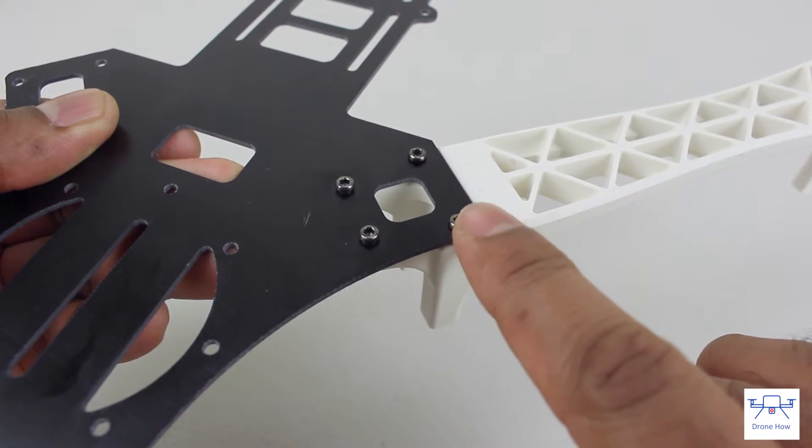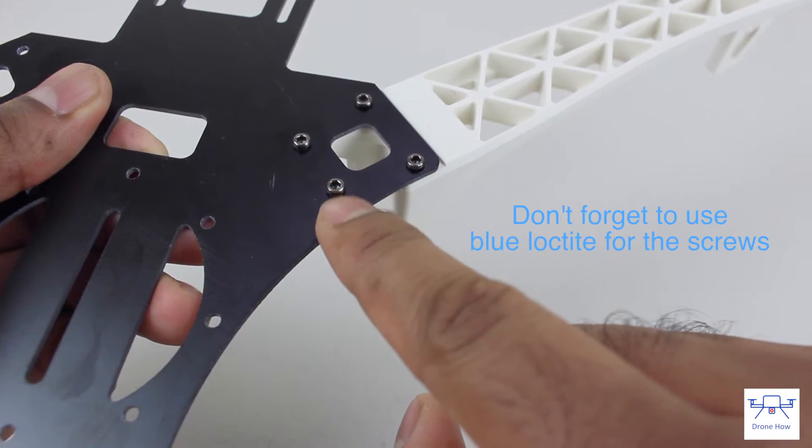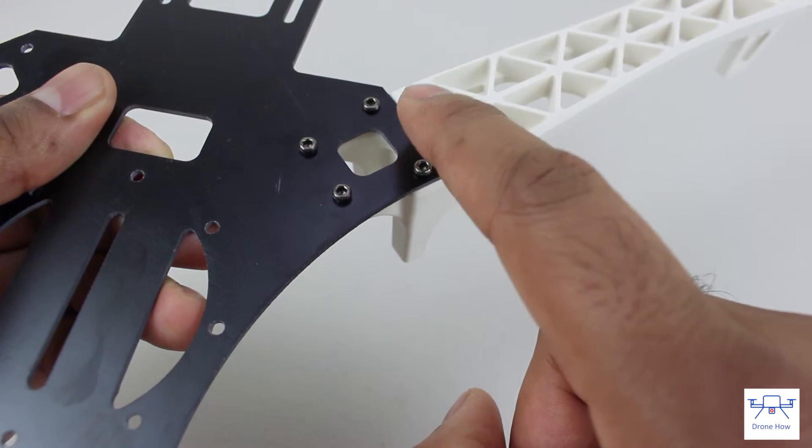The holes on the frame line up pretty well; however, it is advised that you get all the screws in first, get them started, and then tighten them at the end.